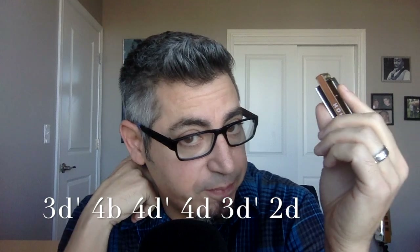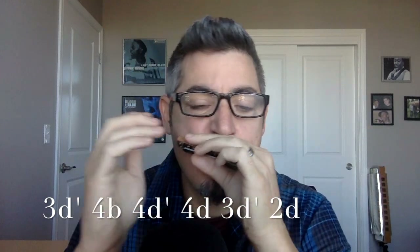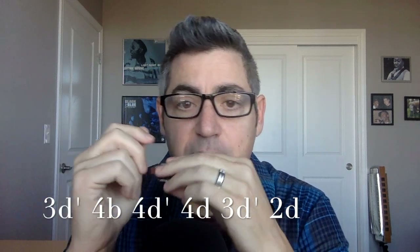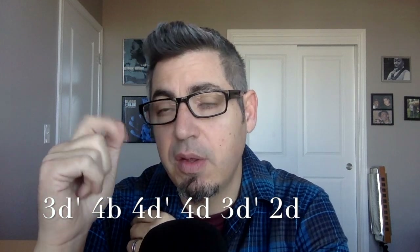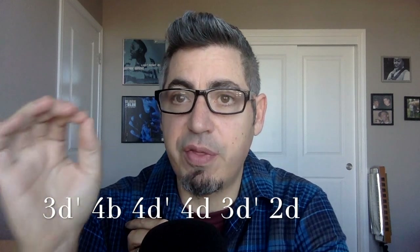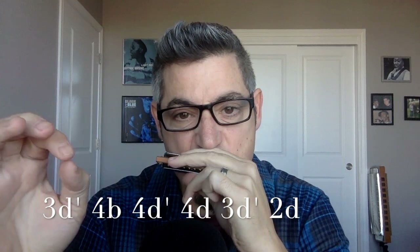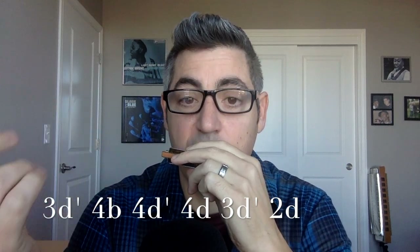Let's play that riff — I threw in a blow note; I said I wouldn't throw in many, but there is one here. So: three draw half-step bend, to four blow. The big challenge here is hitting the three draw half-step right out of the gate as the first note. Then the third note is the four draw bent, so you've got to go right to that note, then to four draw after that.